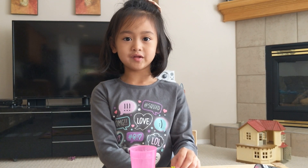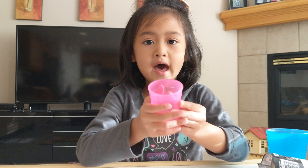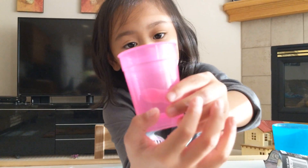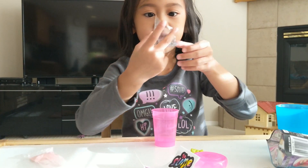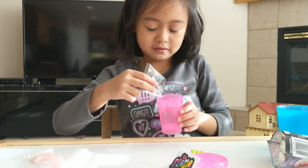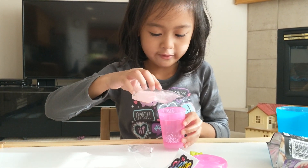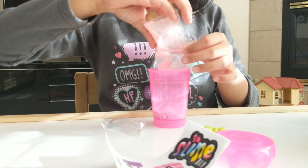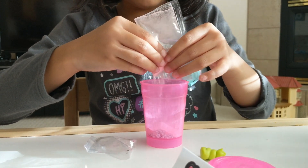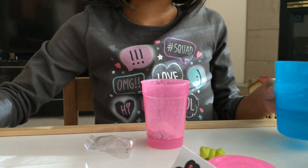So now we've seen everything that's inside. Let's make slime! First step is we add the glitter and then this powder, and then add some water until it's on this line right here. Let's add the glitter first. Now let's add the powder.